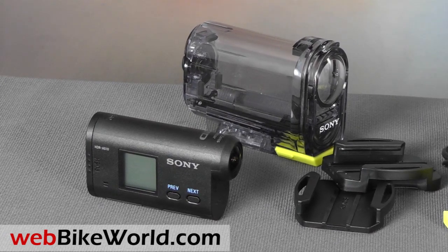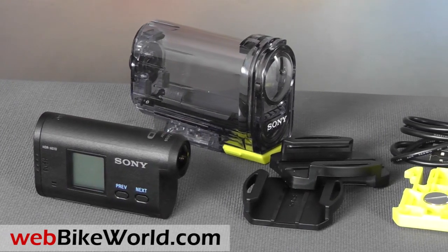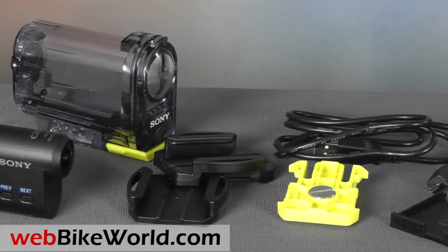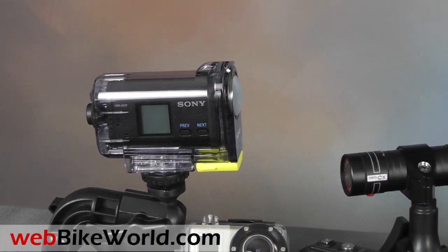The Sony Action Cam comes with or without a Wi-Fi option. This is the non-Wi-Fi version, and it's $70 cheaper. It also comes with a waterproof housing, which is pretty much required to use the camera, so it's like the GoPro in that regard. It also comes with a couple of helmet mounts and a USB cable, and that's it.